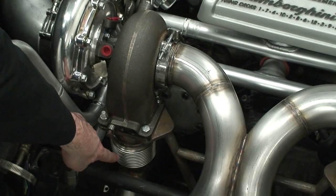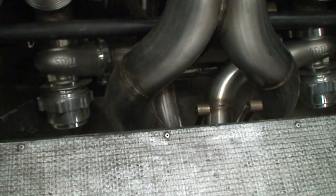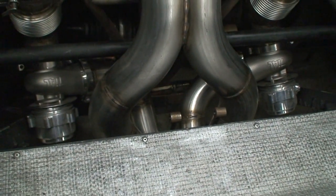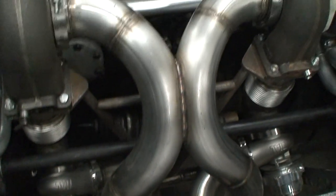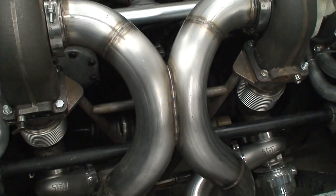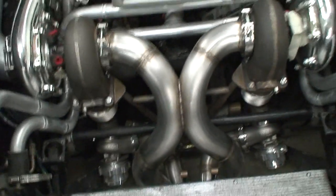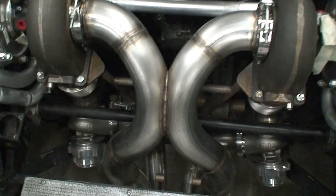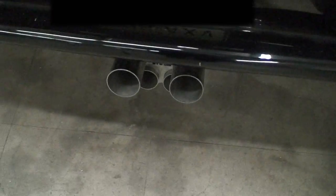Those bellows take up any type of vibration. We've got twin 60mm wastegates, and for the exhaust we did an X-pipe — a wild 12-cylinder twin-turbo setup going into a dual 3-inch X-pipe with no mufflers.